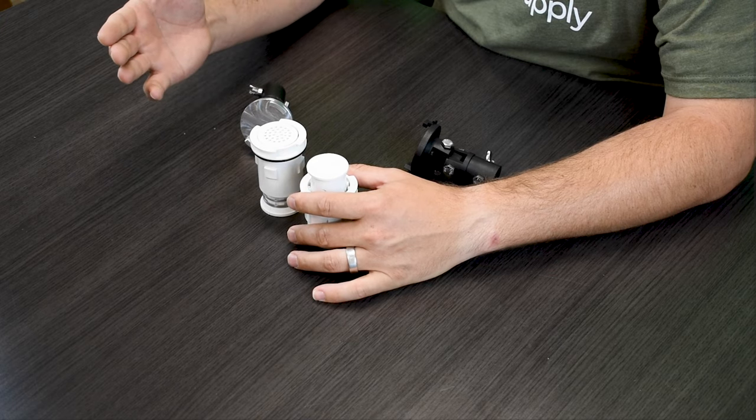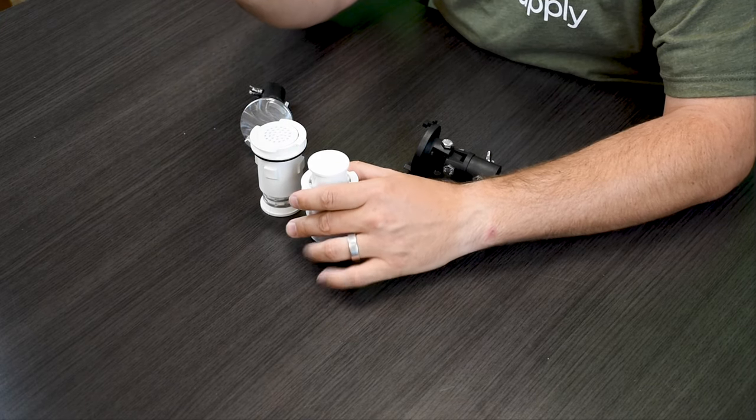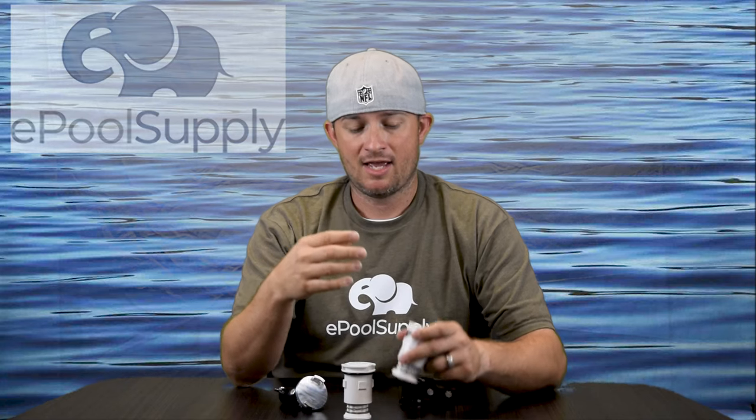Back in the day, the Style 1 and Style 2 heads only had high flow and low flow options. The Gamma4s now have four different flow settings, which is really cool, and they're all adjustable within the one pop-up head. So you don't have to buy a different SKU — you just buy one pop-up head. Super awesome.